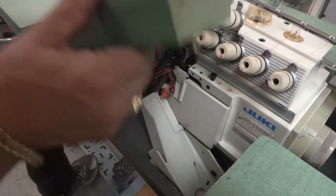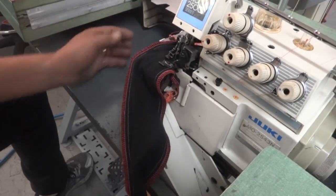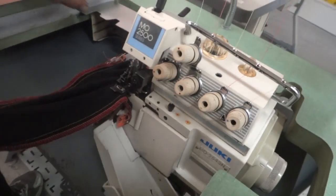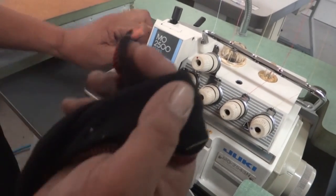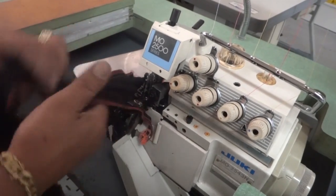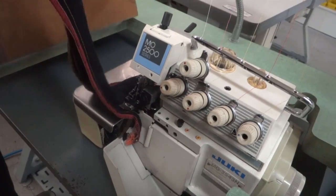Inside they also have a shirring device. In case your fabric is stretchy, you can adjust with that and it will sew flat. And if you need to do a little shirring, you're able to do so as well. Right now we're going to demonstrate the machine and its sounds.